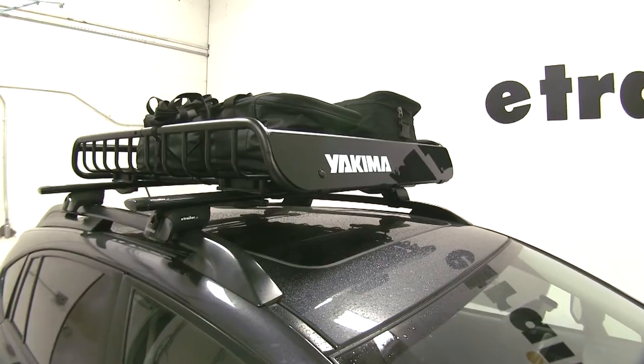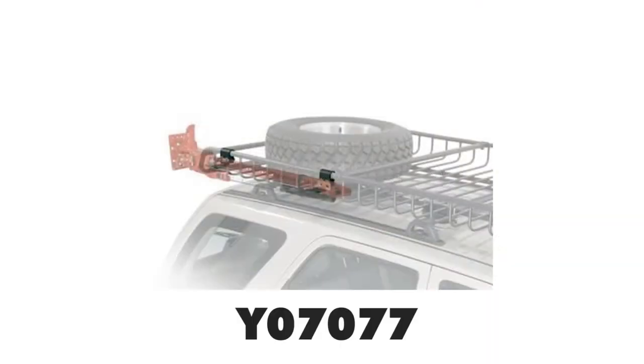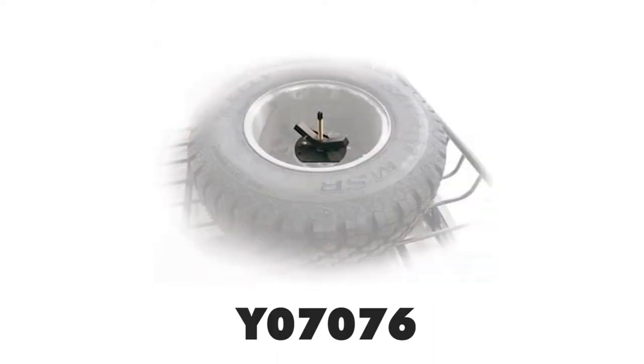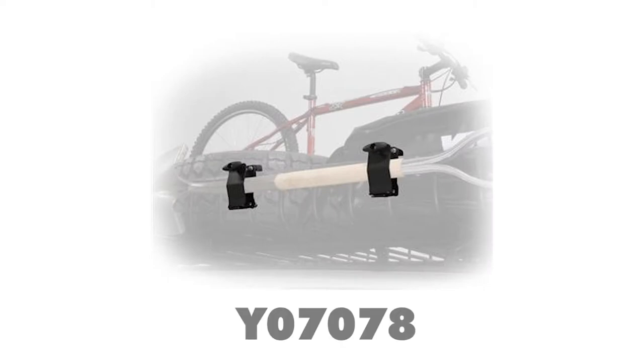This basket will accept Load Warrior and Mega Warrior accessories, which includes the High Lift Jack Bracket, part number Y07077, the Spare Tire Carrier, part number Y07076, the Light Mounting Bracket, part number Y07075, and the Axe Shovel Bracket, part number Y07078, which are sold separately.